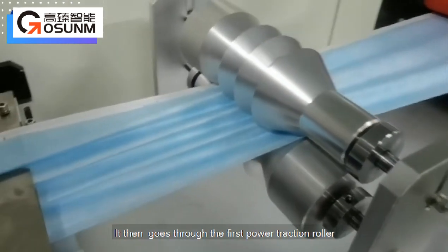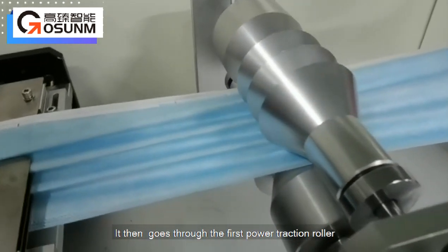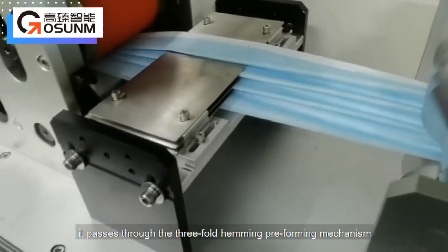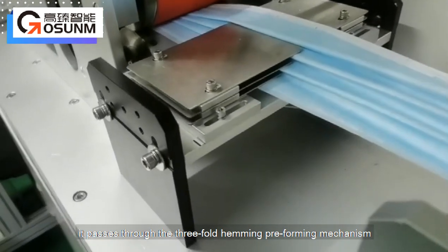The fabric then goes through the first power traction roller. After coming out of the traction wheel, it passes through the three-fold hemming preforming mechanism.